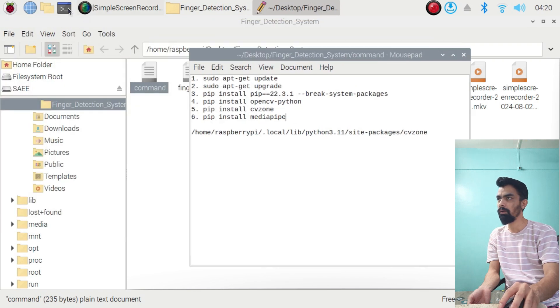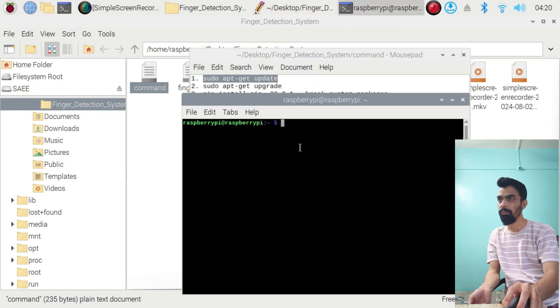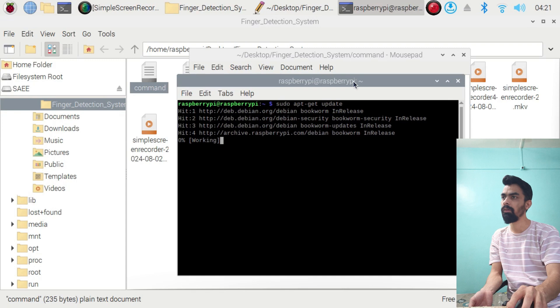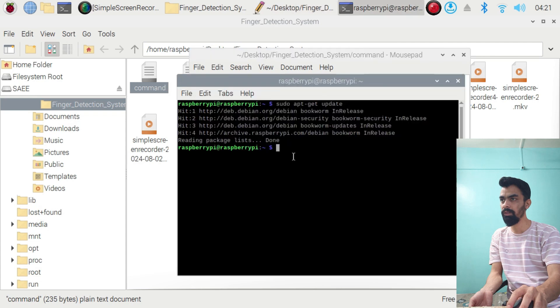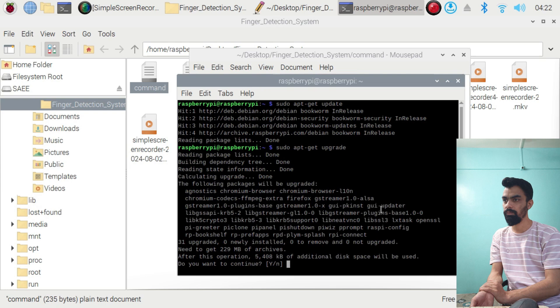Copy the first command from the text file and paste it into the Raspberry Pi terminal window. Make sure you are connected to the internet, then press Enter. Wait a few seconds — it will update your Raspberry Pi. Once the first command is done, execute the second command, which is the upgrade command. Copy and paste it one by one, then press Y and Enter.